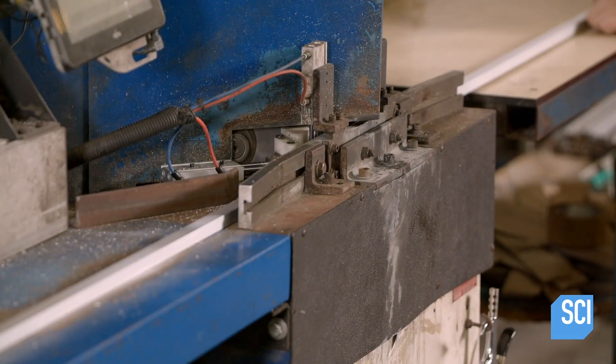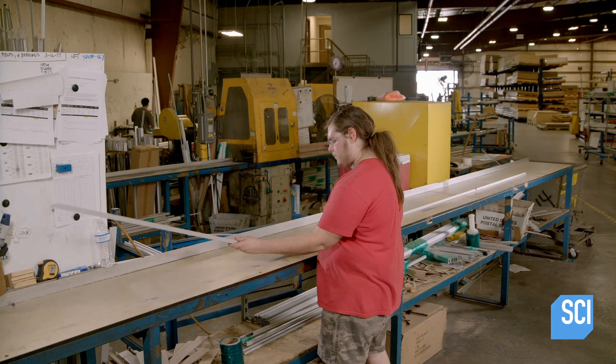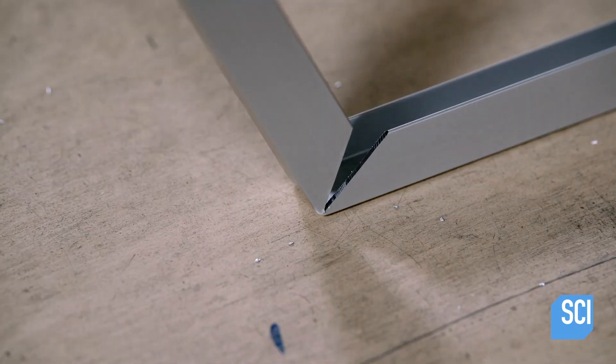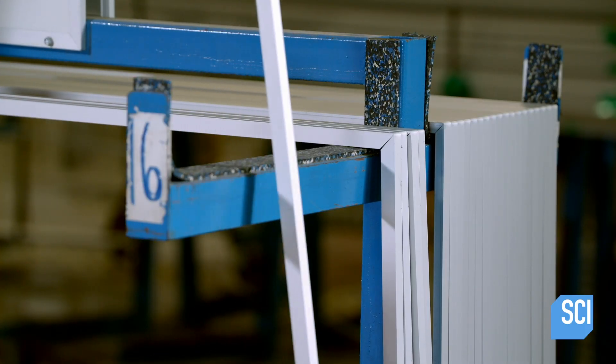In another part of the factory, a machine cuts material to create the board's frame. It punches V-shaped notches in the length of aluminum trim. The trim bends at each notch to form a wraparound frame.